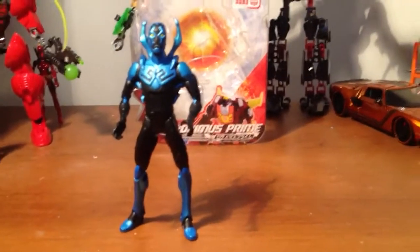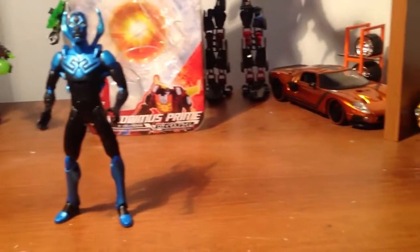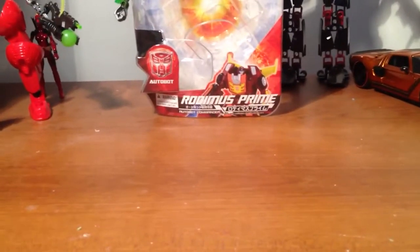This is my UN23 Rodimus Prime United. Oh wait, no — that's Blue Beetle, I'm sorry. There I go again, not knowing what I'm collecting.